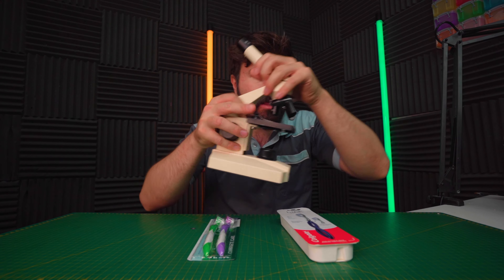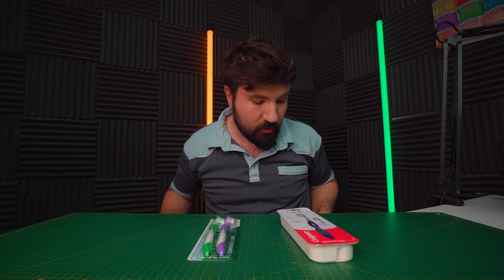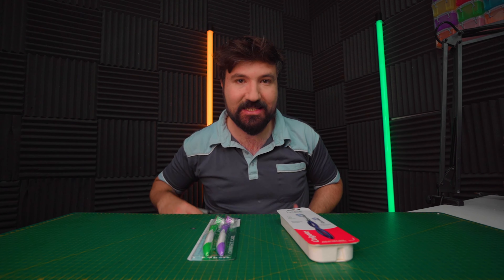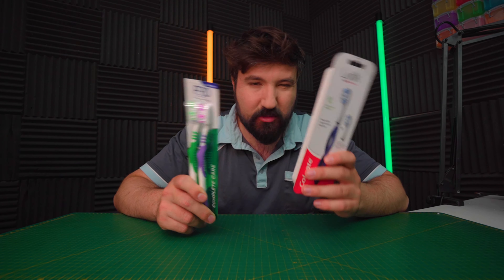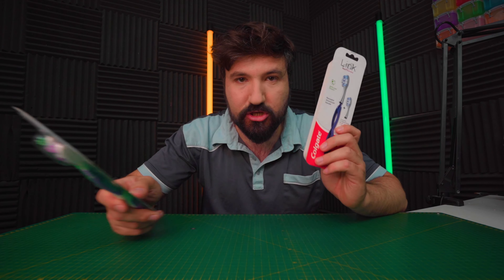We've got a couple of cool tests planned. We'll start by looking at the bristles under a microscope. Then we'll move on to our patent-pending toothbrush tester to see which one lasts longer. Finally, we'll see which one works better on onion breath, to give us an idea of which one cleans better. So let's get started.